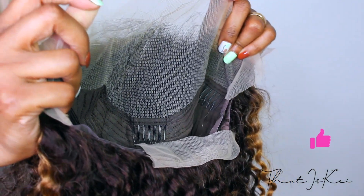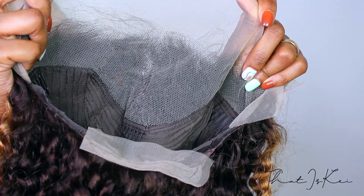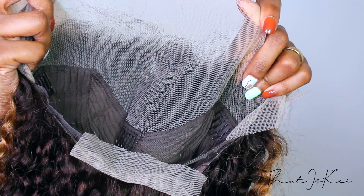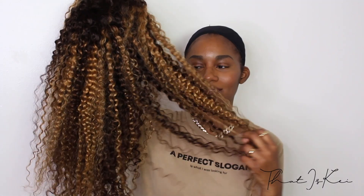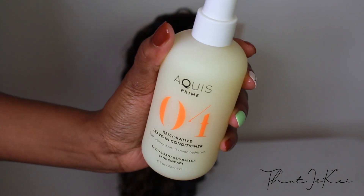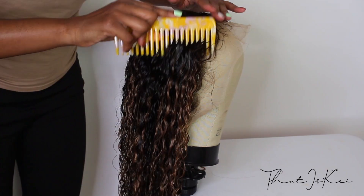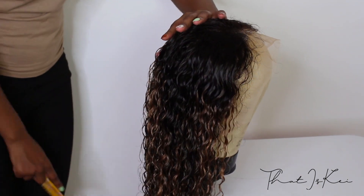It has 3 combs at the top and 1 at the bottom, along with adjustable straps, so this wig can be worn glueless as well. I wanted to jump into the tutorial, but I was not a fan of how this hair smelled right out of the box, so I went ahead and washed it. I spritzed a leave-in conditioner and detangled it using a wide-tooth comb — I didn't experience any tangles or shedding.